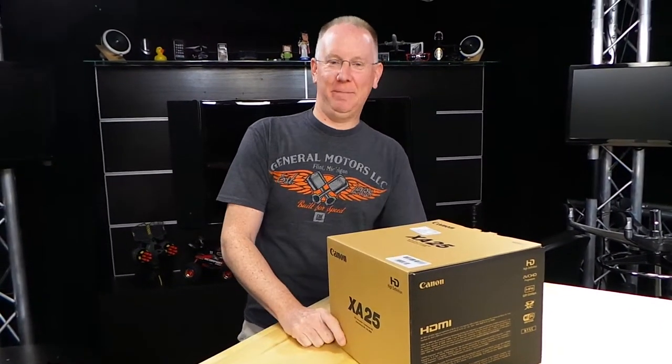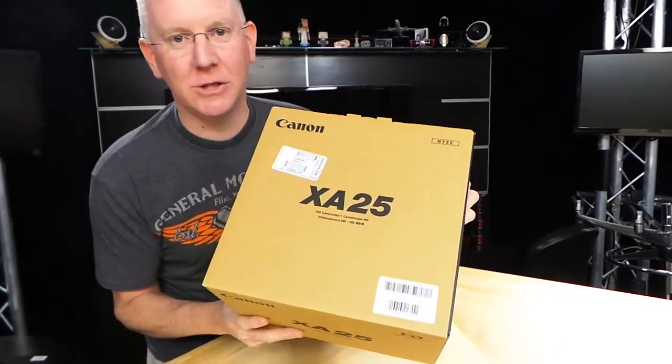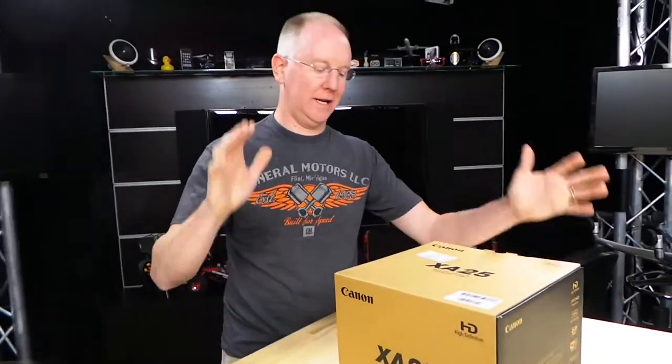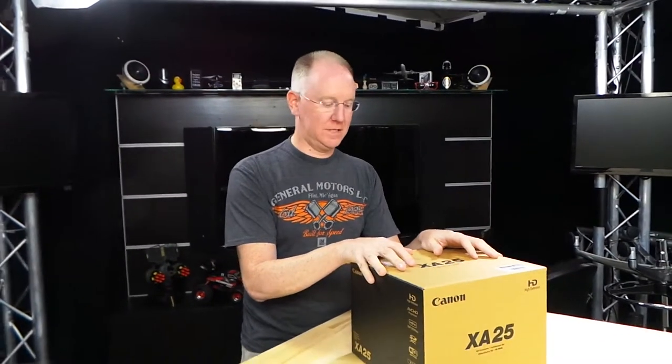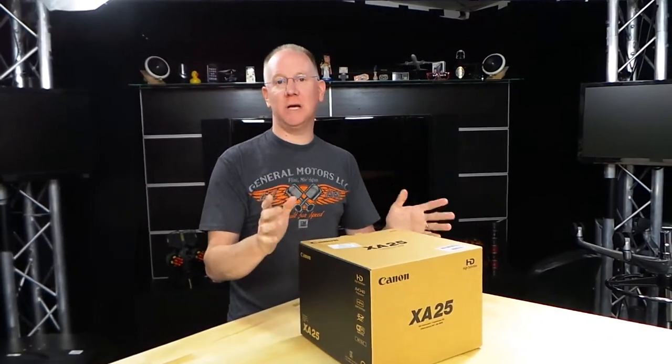Hey guys, it's John P with Geekbeat. Guess what? We got the brand new Canon XA25. I'm really excited. We've been waiting, I guess, for a month for this thing. I pre-ordered it. This is a brand new camera that just came out.